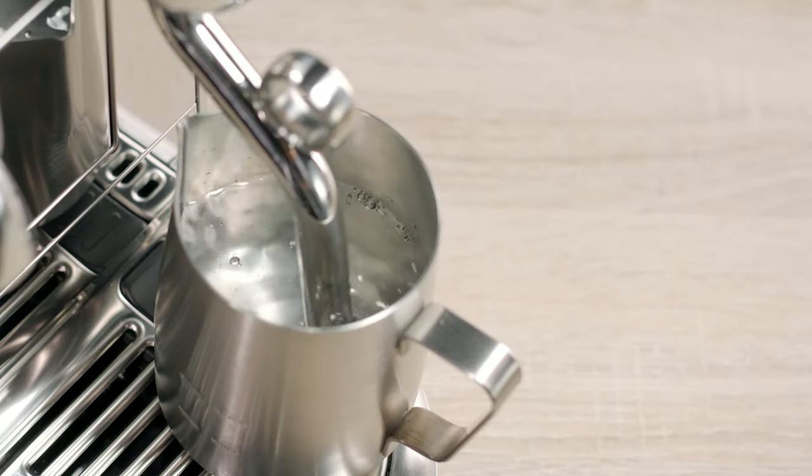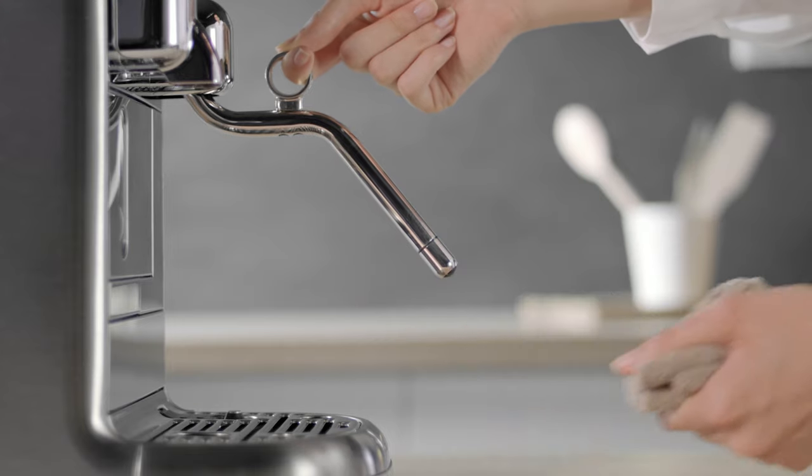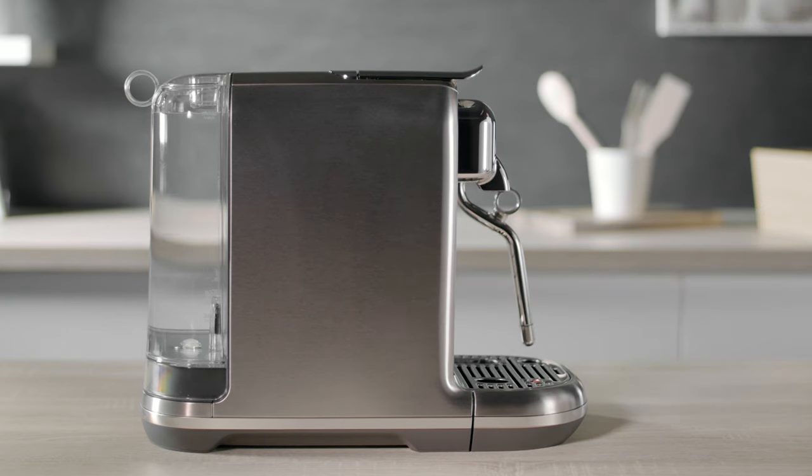Once complete, discard the water and wipe the steam wand with a clean damp cloth. Dry all parts with a soft clean cloth and reassemble the machine.